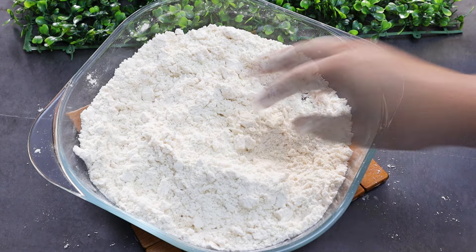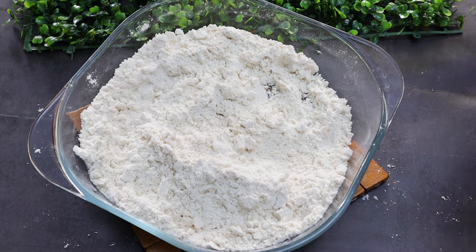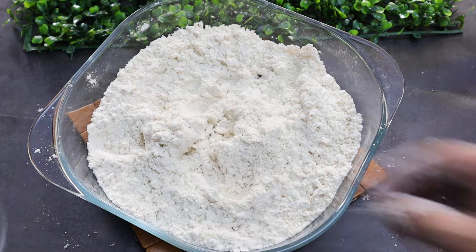Put salt, add 1 tbsp of oil, chop the oil and put salt into the oil.